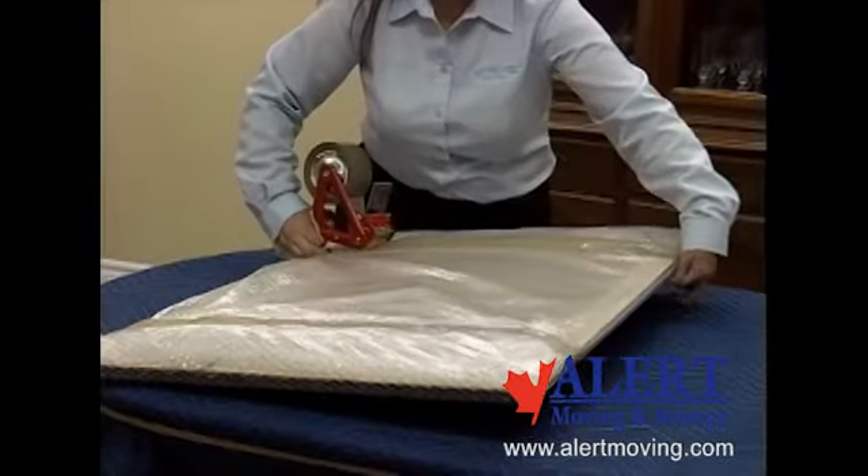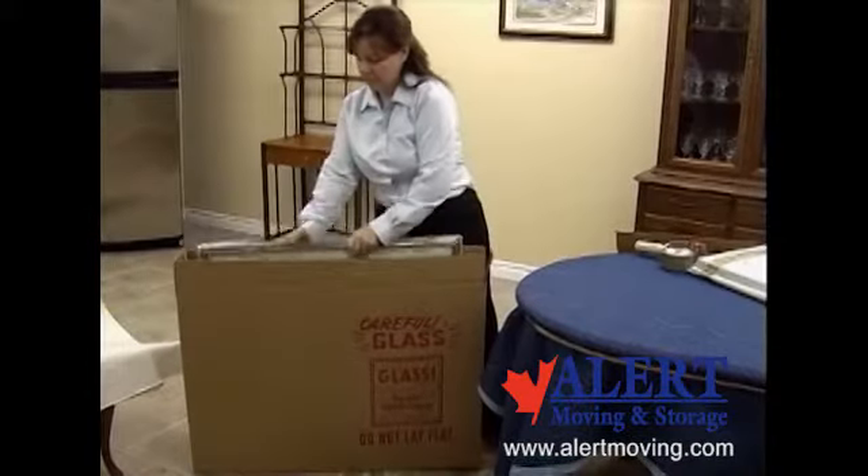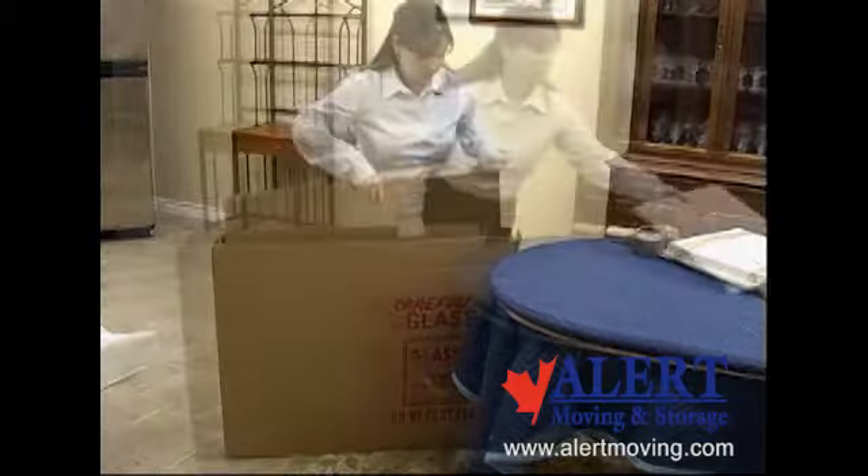When packing mirrors or pictures, put the glass sides facing one another. Even though they are individually wrapped, a piece of cardboard can be placed between them for added protection.